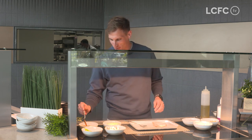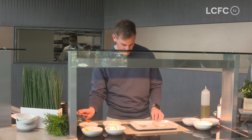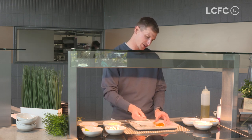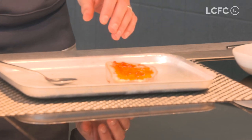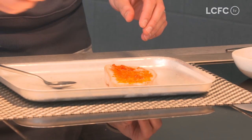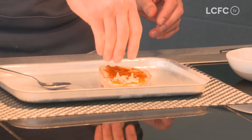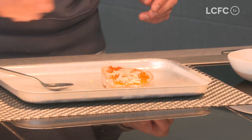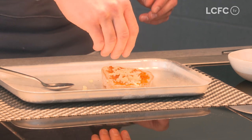Alright, so we're going to start by putting some tomato sauce base on. We'll spread that evenly, make sure you get all the way to the edges. We'll pop some cheese on — some good hearty cheese, a bit of red Leicester, a bit of mature. Spread it evenly again.